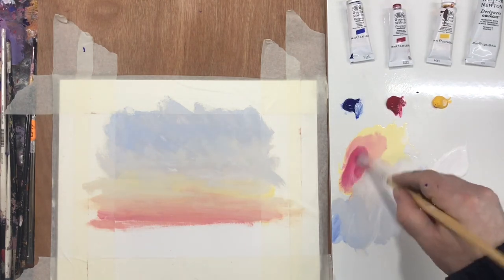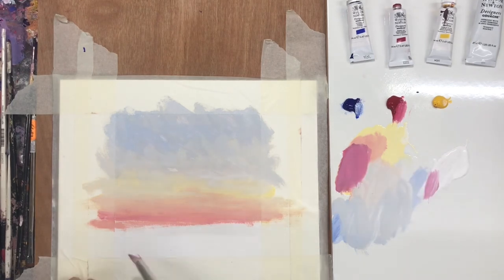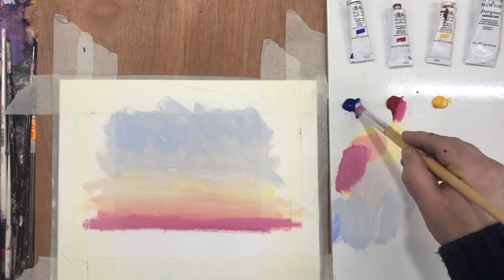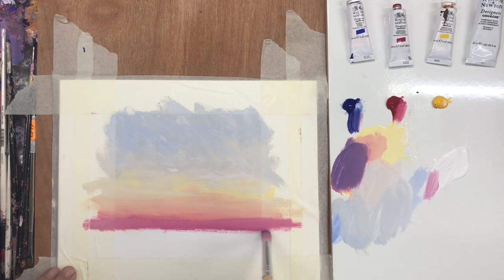For a long time I worked from photographs and I got very frustrated by my inability to capture the right colours. However, over time I've really learnt how to absorb colours when I'm looking at the sunset.